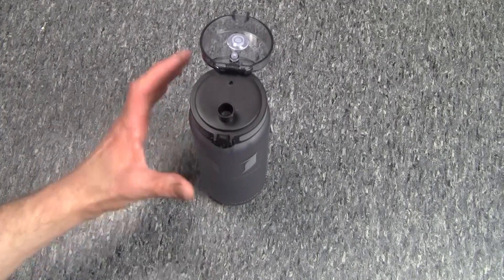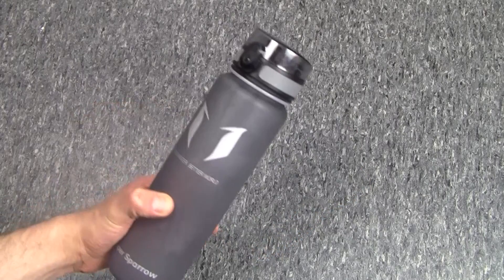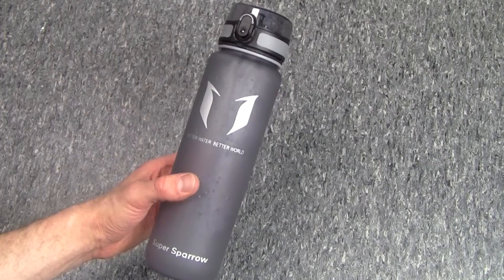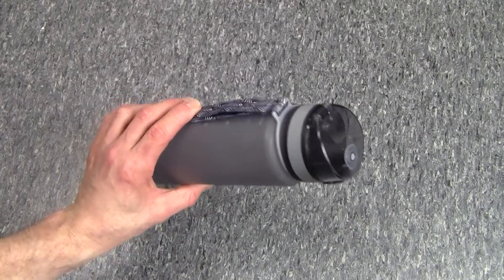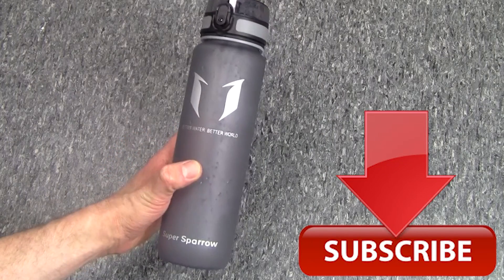As soon as it's full it's going to be quite heavy. Other than that, nice bottle, does its job, reasonable value, and it looks kind of nice. This was Peter from Reviews on Anything with a look at the Super Sparrow Premium Sports Bottle. Hope you guys enjoyed the video — please subscribe to the channel, that always helps us out a lot. I'll catch you guys in the next one. Cheers!